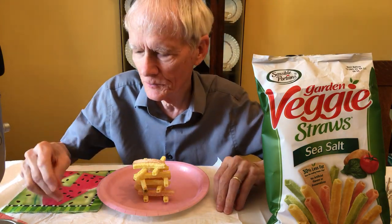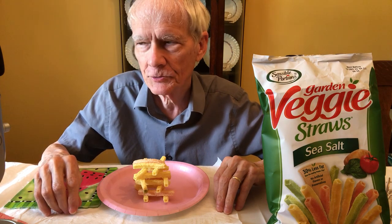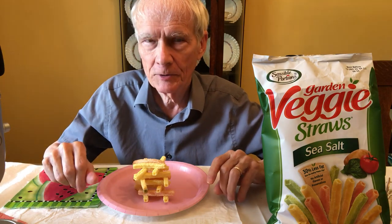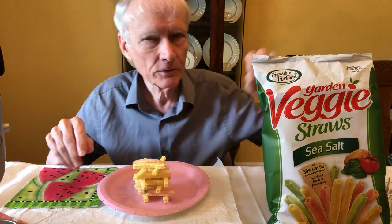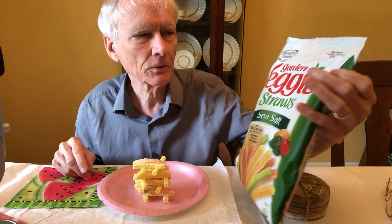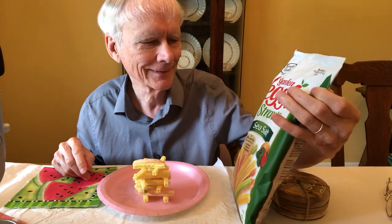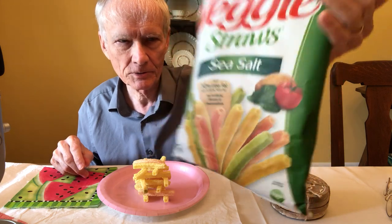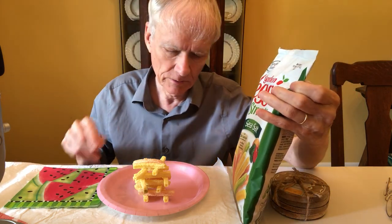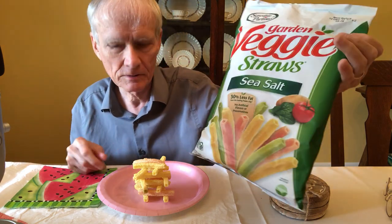Hi everyone, welcome back again for another video. Someone is sawing a tree way over there — maybe due to the recent damage we had. Anyway, a nurse recommended this to me. It's called Garden Veggie Straws, sea salt. Here's a picture of them — a nice colorful picture. When you look at the actual product, it doesn't have the same diversity of color as it does on the package.